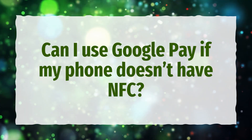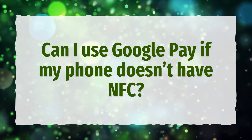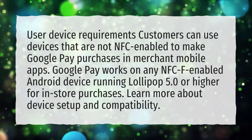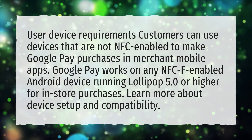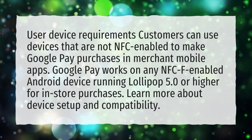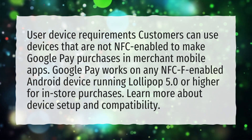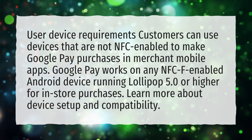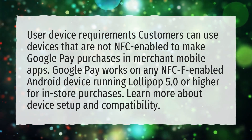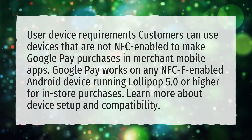Can I use Google Pay if my phone doesn't have NFC? Customers can use devices that are not NFC-enabled to make Google Pay purchases in merchant mobile apps. Google Pay works on any NFC-enabled Android device running Lollipop 5.0 or higher for in-store purchases. Learn more about device setup and compatibility.